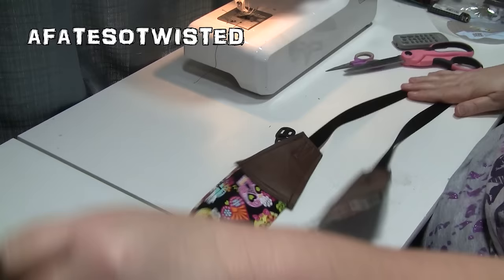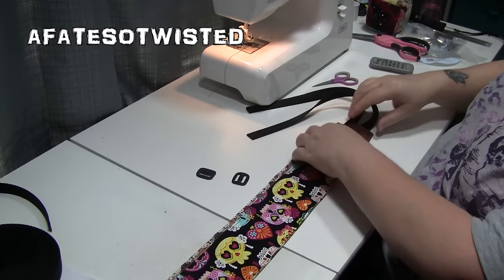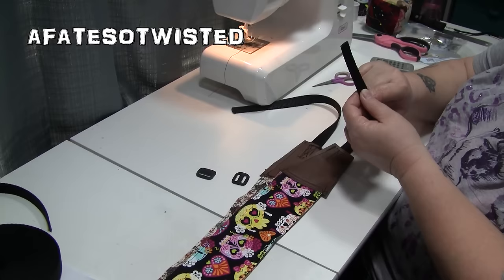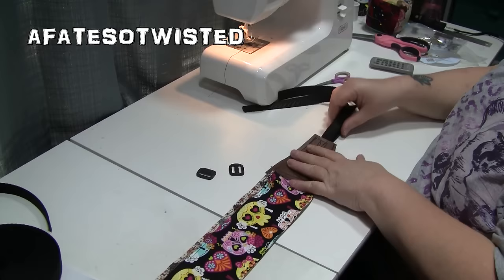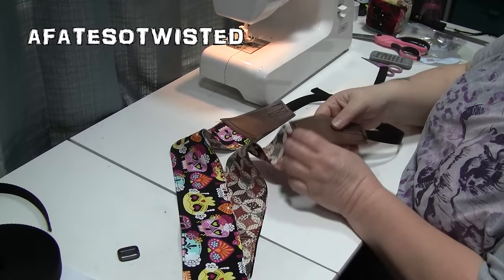Get your triglides out — the final step is to attach everything to your camera, which I'll show in the thumbnail. Definitely go to Country Brook Designs; there will be a link in the description. My suggestion for a camera strap is to go with the half-inch webbing, not three-fourths — that's totally my fault, not the company's. I hope you enjoyed this camera strap tutorial — be sure to like, share, and subscribe!